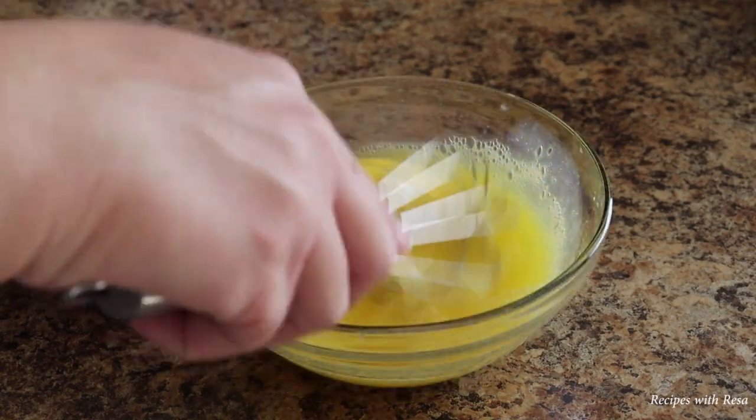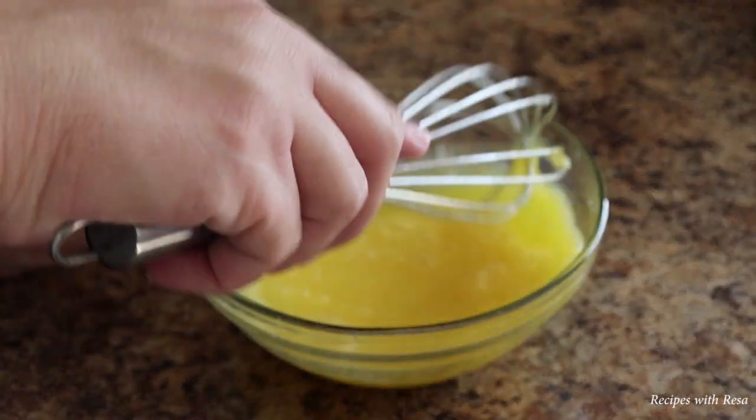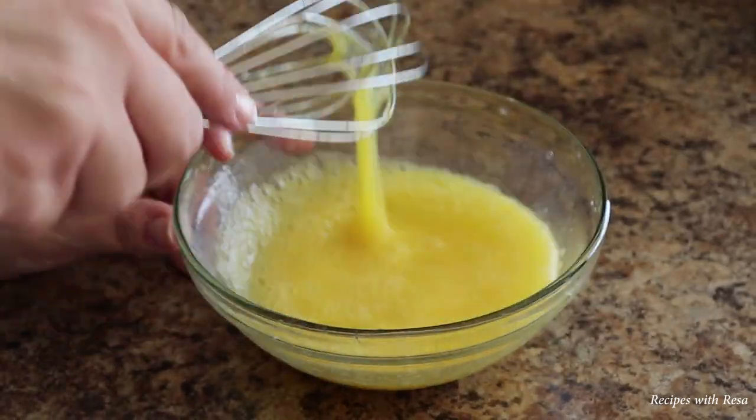Now I'm just going to mix all of this together until there are no stringy bits that stick to my whisk. I want it to be free-flowing like this.